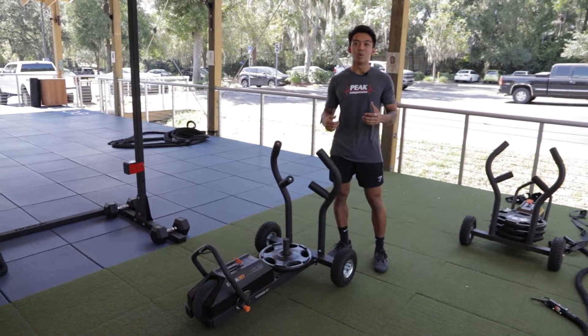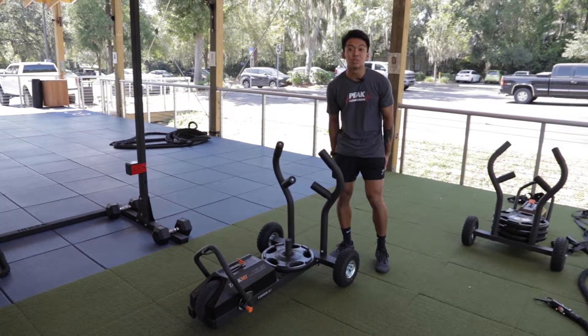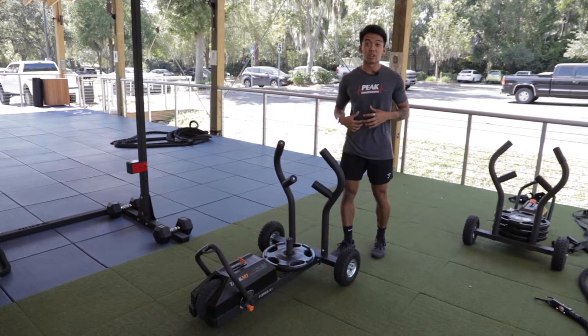For the sled push and pull, we're working a lot of lower body movements today. We're going to target the calves, quads, hamstrings, glutes, hips, and a little bit of our shoulders, but a lot of our core strength.